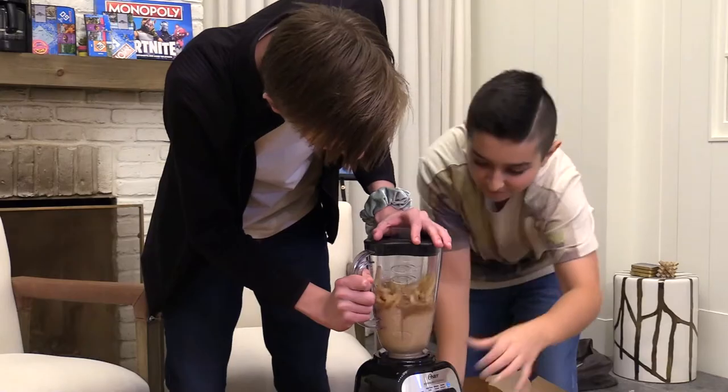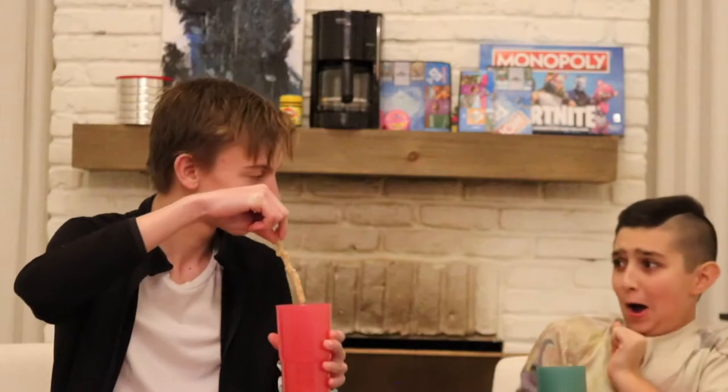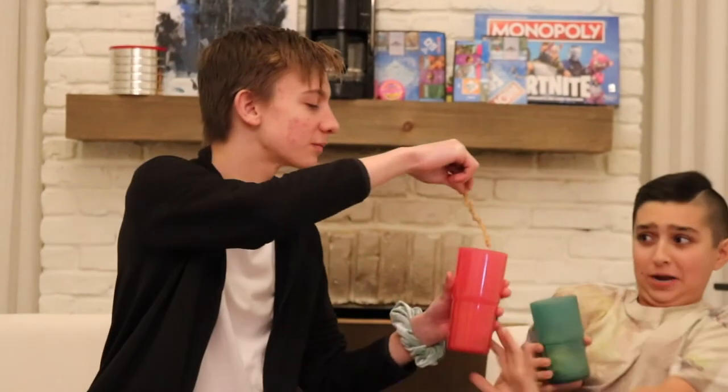This is a McDonald's meal. I need some of that Big Mac-y goodness. No, no, no, wait, wait, wait, wait. Down the hatch. I don't feel good.